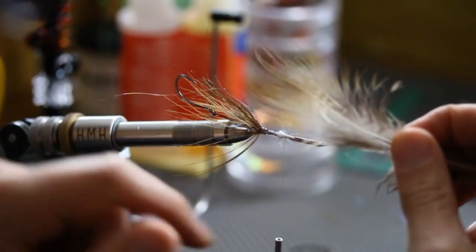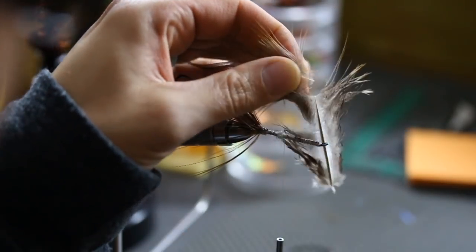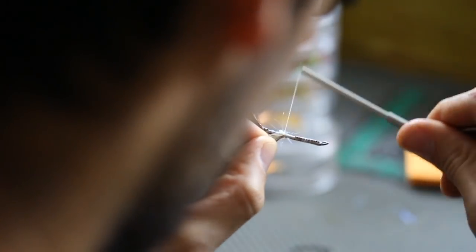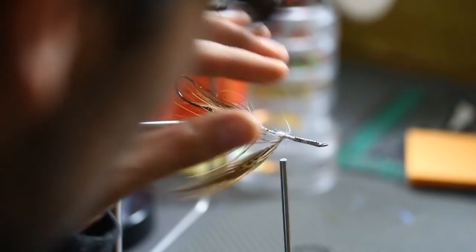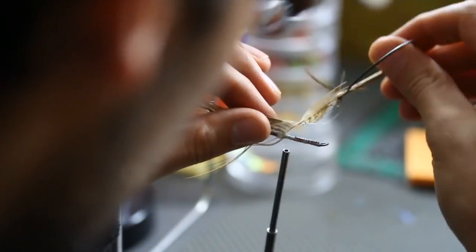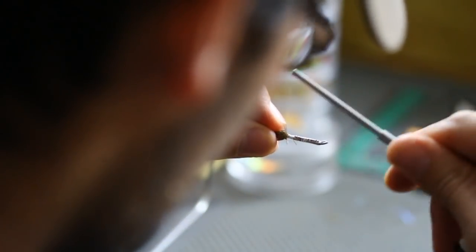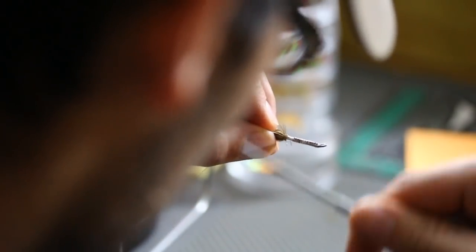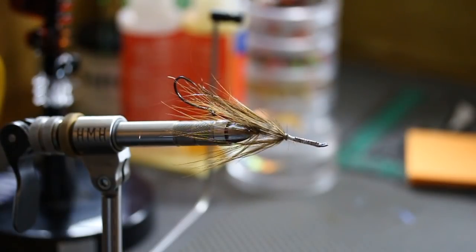Come in with another long pheasant rump feather — just flick it, you'll see it bend right there, that's how you know where to cut it. Preen it, take that butt end, lock it on top right there, figure eight, bring that thread forward and back so it's locked in place, and start to turn. And if you catch that stem right on the top, I don't break it out — I just tie over that for durability. You're just building a nice little stationed fly here.